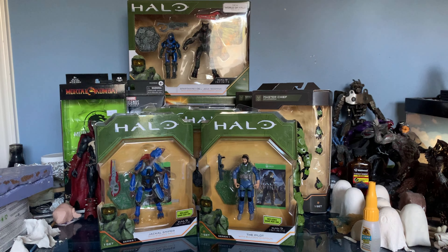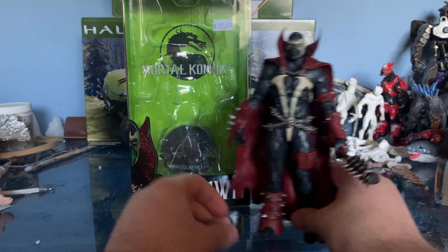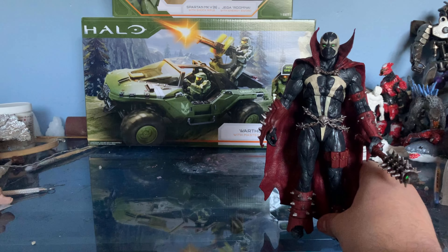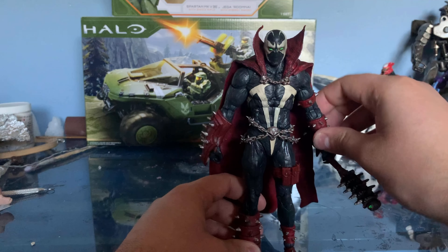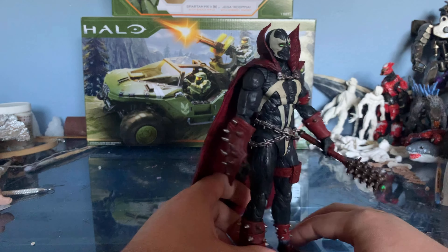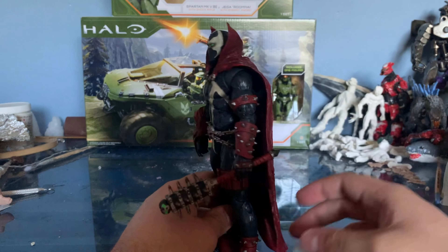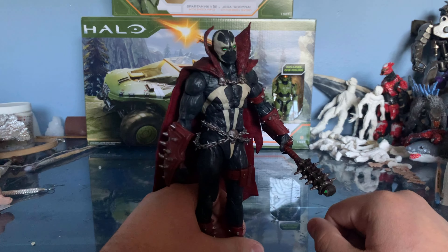Starting off with Spawn — here we go. The packaging is pretty cool, nice and different, just like the other Mortal Kombat stuff except with a green tone to it, because Spawn uses green magic or something. I'm not very knowledgeable on Spawn — I don't really know much about the character. This is the Mortal Kombat 11 version and it's an overall really neat action figure.